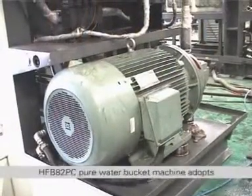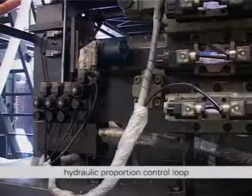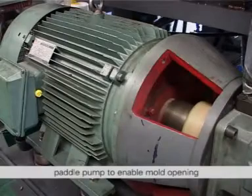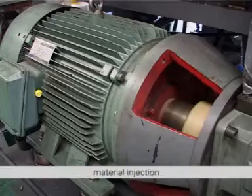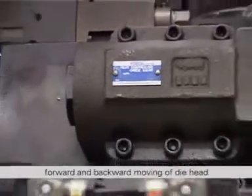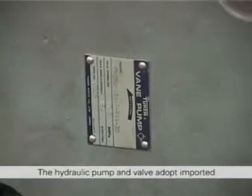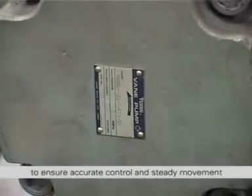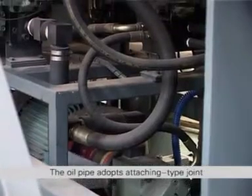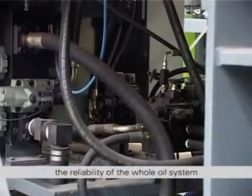The Hydraulic System of the HFB82PC pure water bucket machine adopts a hydraulic proportion control loop. The main oil pump adopts a quantified paddle pump to enable mold opening, material injection, platform ascending and descending, forward and backward moving of the die head, and multi-function bottom blowing. The hydraulic pump and valve adopt imported Yukon brand products to ensure accurate control and steady movement. The oil pipe adopts attaching type joints and oil pipe imported from Europe to ensure the reliability of the whole oil system.